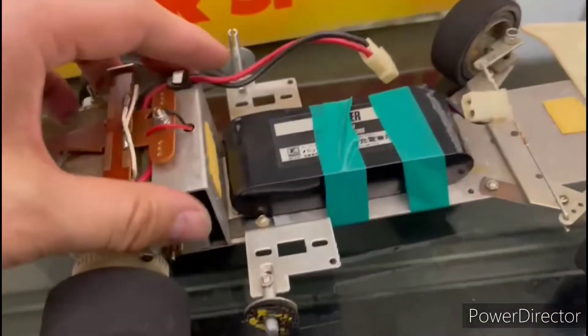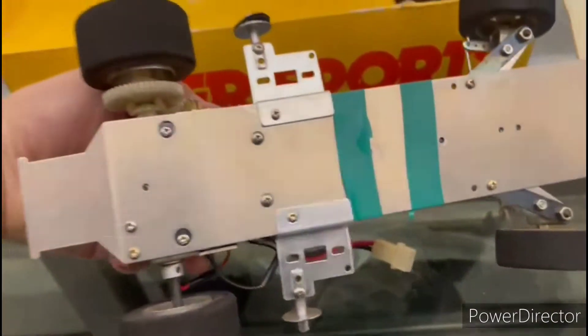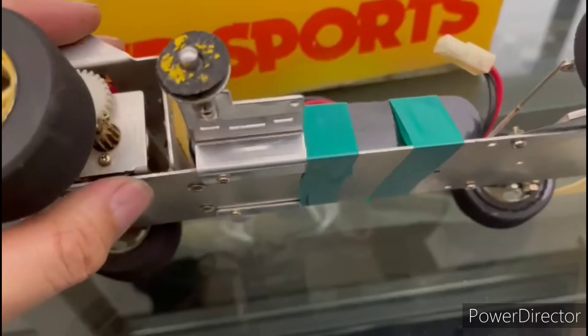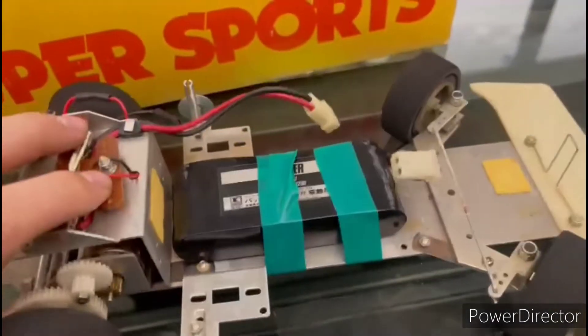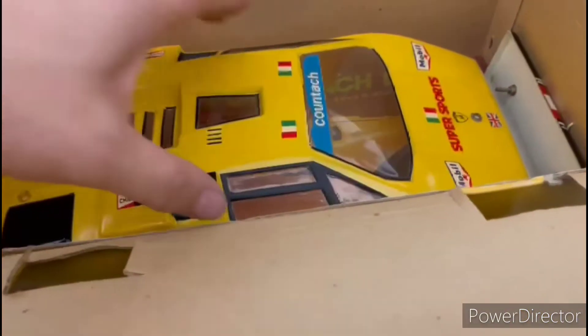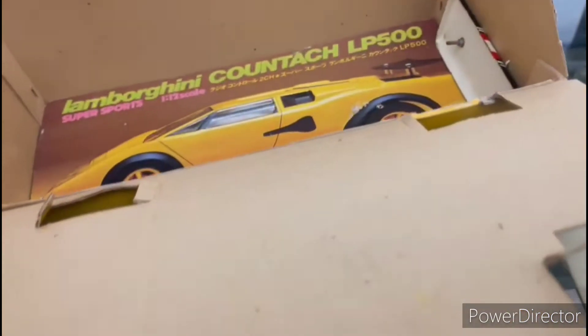It uses a 6-volt battery and has an aluminium chassis, but the chassis is not strong enough. The most ugly thing is about the body.